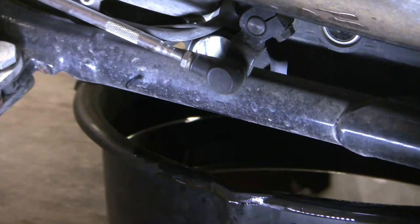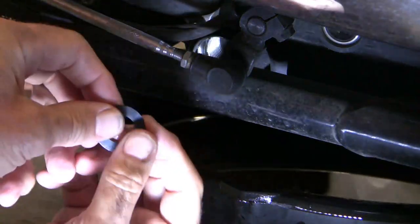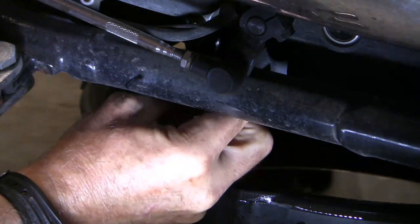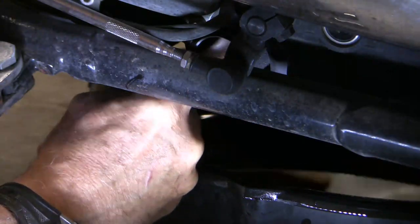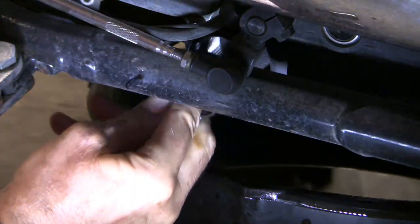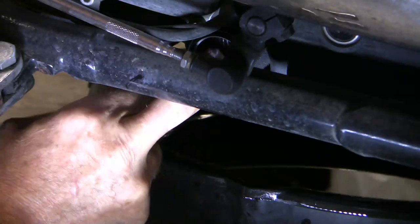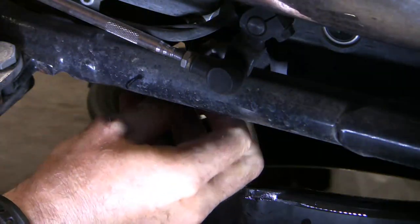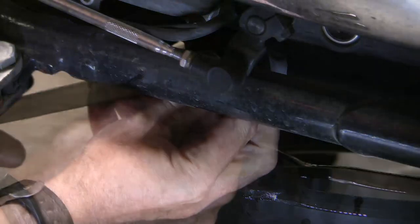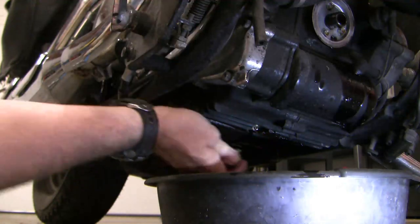I'm just going to rinse it off with some brake cleaner. Now after those parts have dried, let's slide it all back together again. First the screen, then the washer, then the spring, and then the nut to hold it all in place. Here's the bolt — I'm going to use the same crush washer as was on before. Some people like to change them.